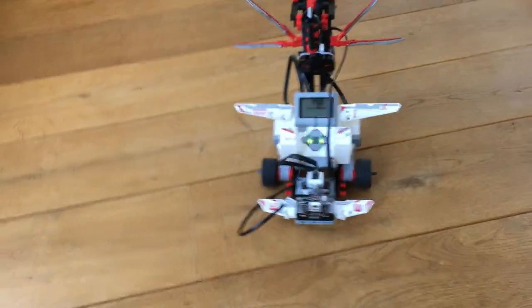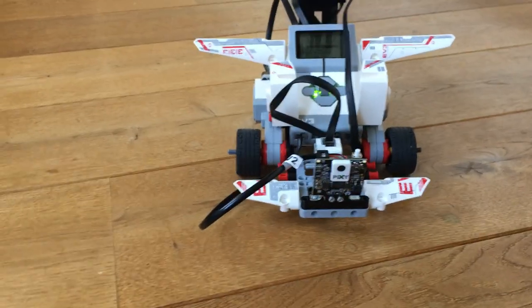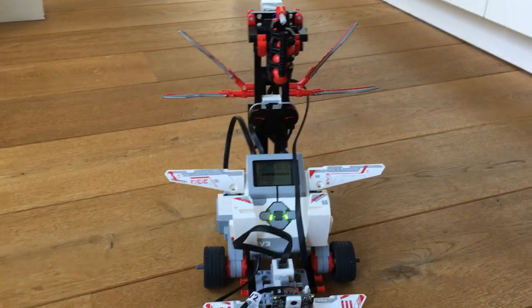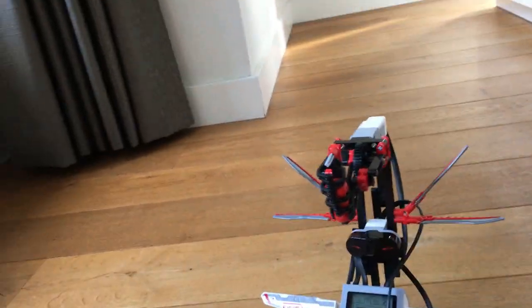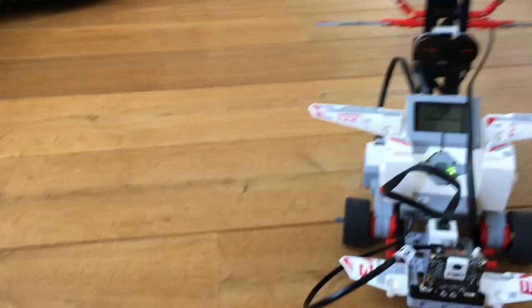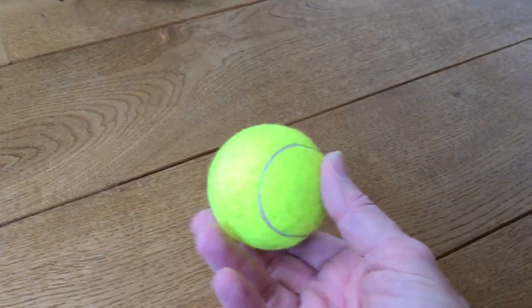Hi guys, this is Lego Mindstorms with the Pixi 2 camera installed on it. I recently got it from Amazon from the US — couldn't purchase it otherwise in the Netherlands. I created some stuff with it, like a cannon that can shoot, and a color sensor for line following. I also trained it to recognize a tennis ball.